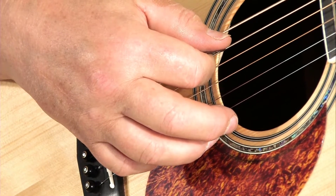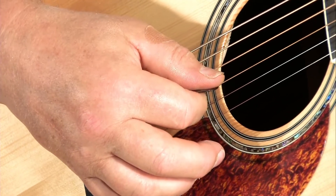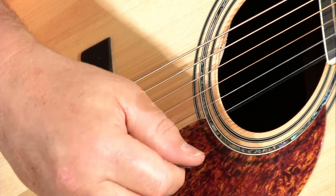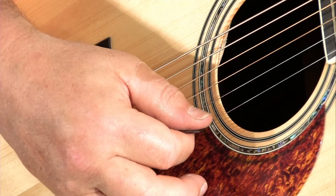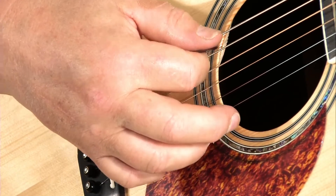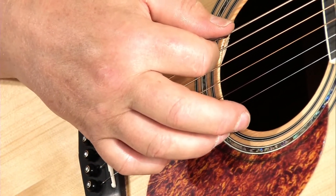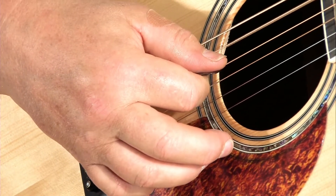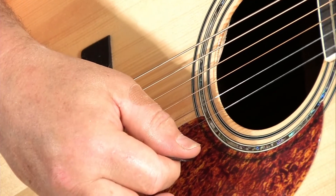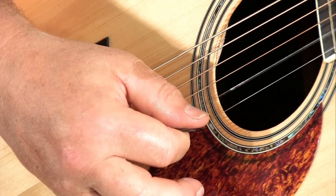Let's go the other way. This way you just let gravity do its work and fall into the adjacent string. Just let the pick fall into the next string. That's called a rest stroke — when you come to rest on the adjacent string.